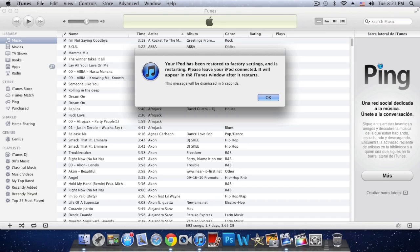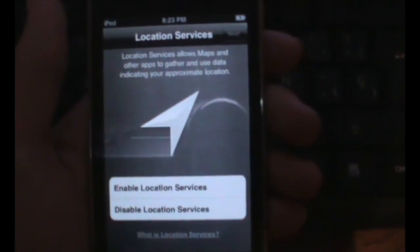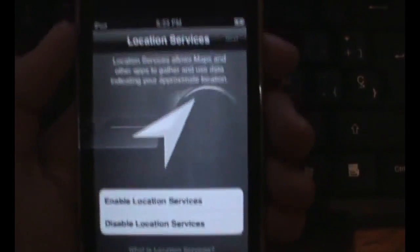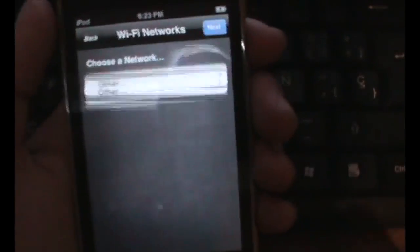As you can see here it says your iPod has been restored to factory settings, so it is done. Just click OK on that. Now let's go to my iPod Touch — I'm going to quickly go through the setup process, so I'm gonna fast forward it.